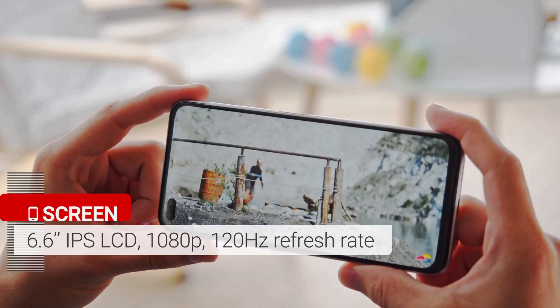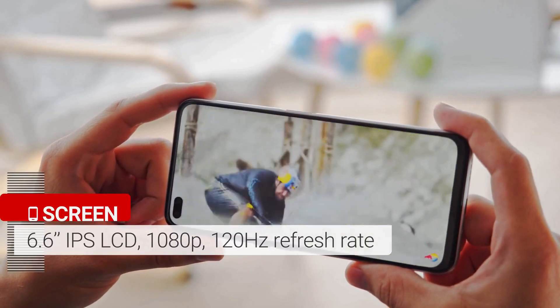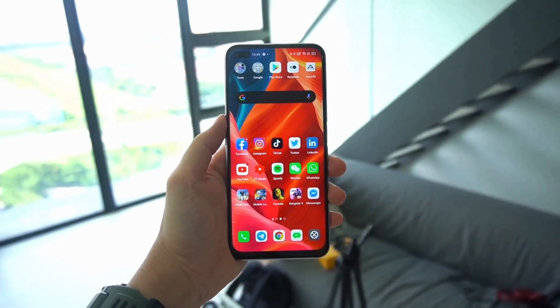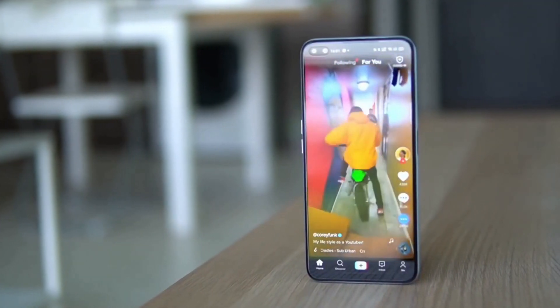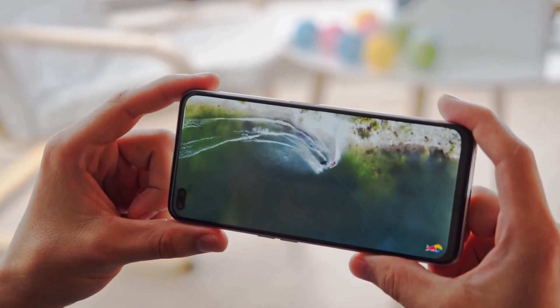The Realme X3 SuperZoom sports a 6.6-inch 120Hz display. It is however an LCD panel and the bezels that wrap around the screen are a little thicker than an OLED panel, but it's still a very good-looking screen. The panel is vibrant, bright, and has high contrast.